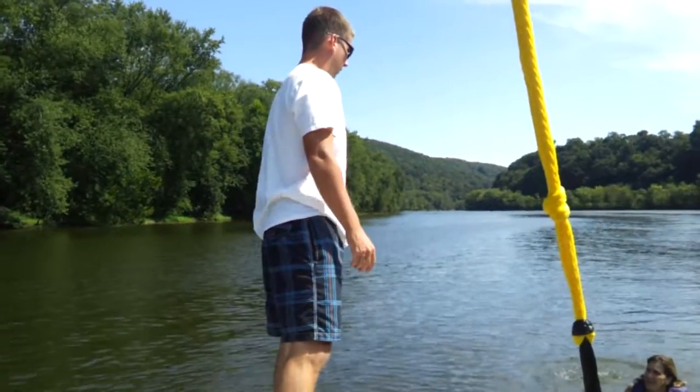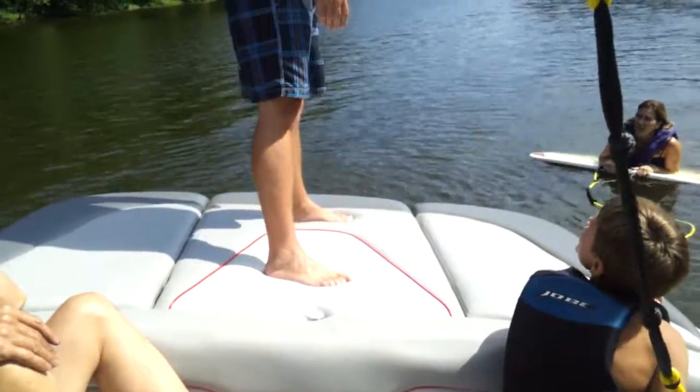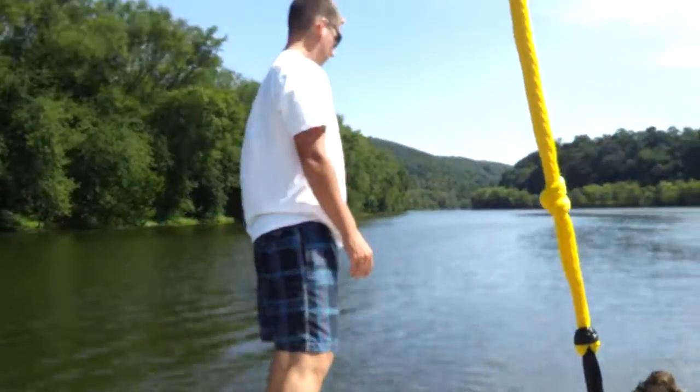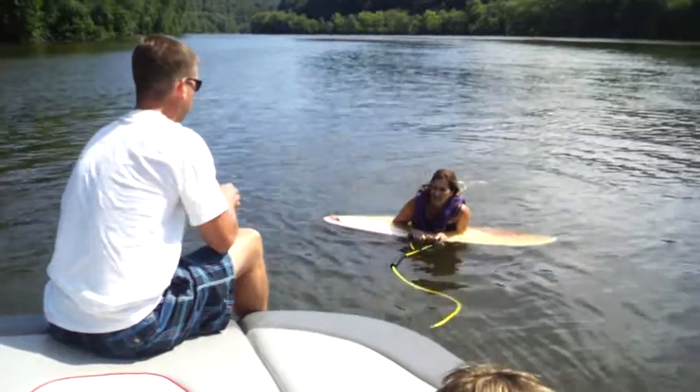What did you guys do? To maintain — it's not going to be silly. This is Wake Surfing 201. What is it? Wake Surfing 201. Wake Surfing 101 is how to get out.